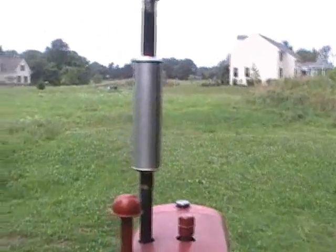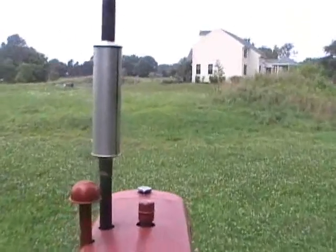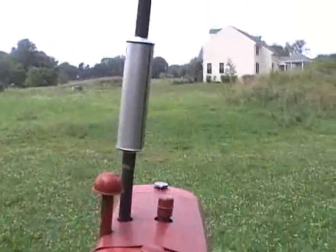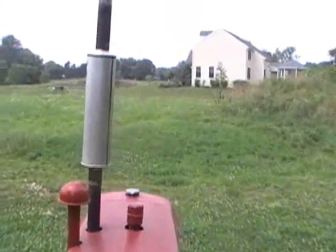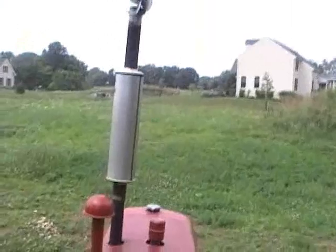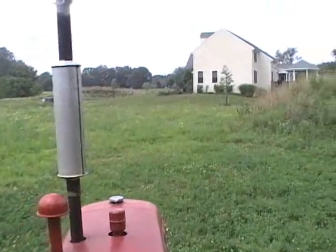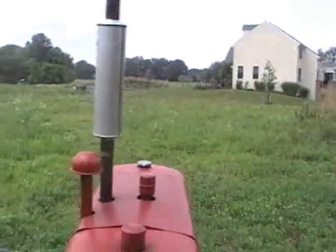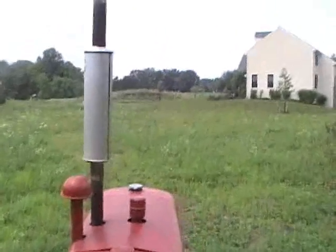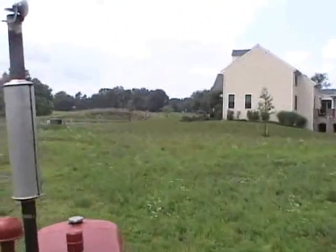Now we'll take a ride out in the field. Hopefully I don't run out of gas — I only have about two inches of gas in the tank. I can still call it a field at a thousand volts now. There are a couple empty lots here, thank God. And now we go.